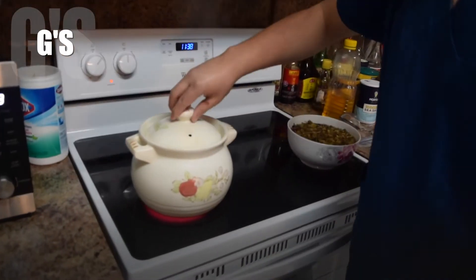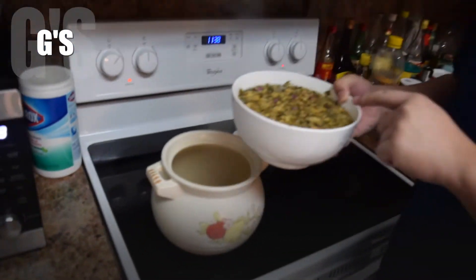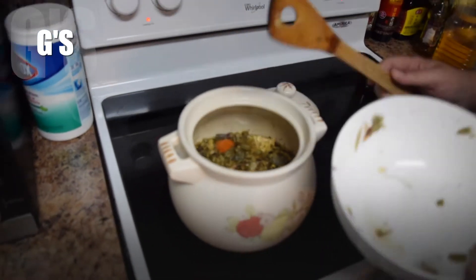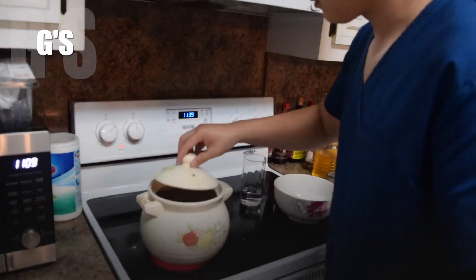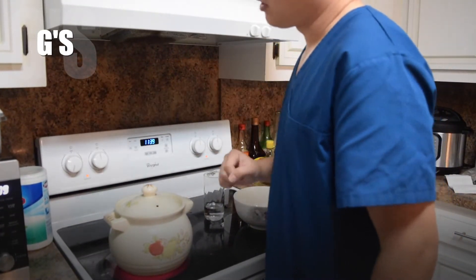Now you cook to 45 minutes. You can see the water has gone down a lot. Then you add those soaked herbs — water and everything inside. The goal is 1 inch of broth, so add a little more if needed. Then turn to high heat to boil, and when it boils, simmer.